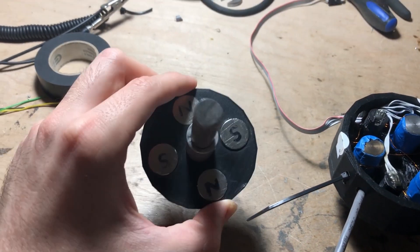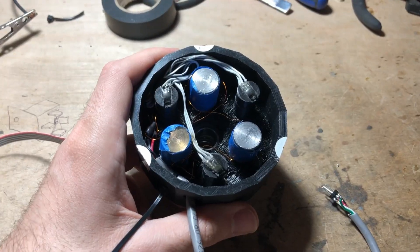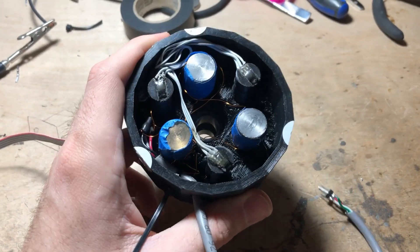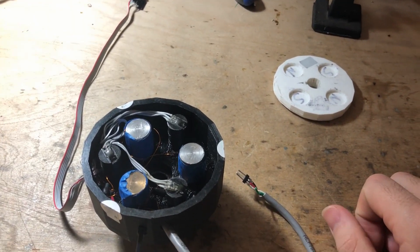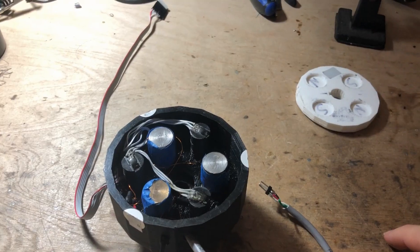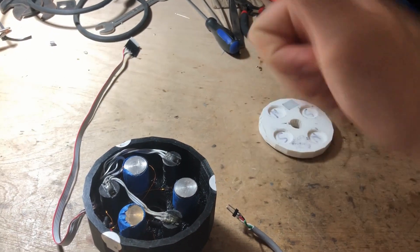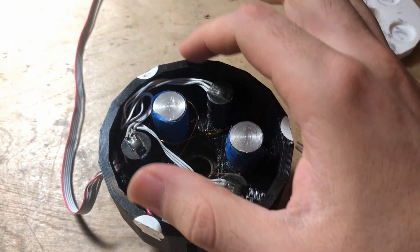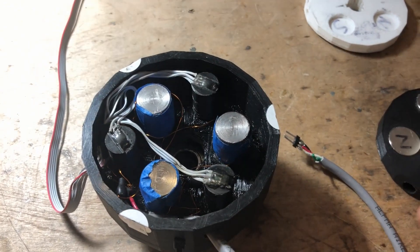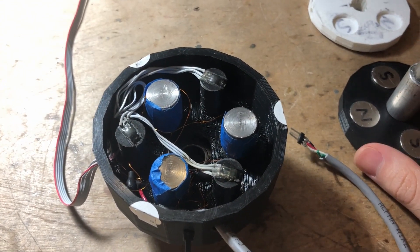This is the rotor — it has magnets. This is the stator — it has coils. We call this a three-phase motor because the stator has three coils. When electricity flows through a coil, it turns into a magnet. If the current flows counterclockwise, then the north pole is this way. If it flows clockwise, the north pole is that way. This is known as the right-hand rule. These magnetic sensors tell the controller where the rotor's magnets are.